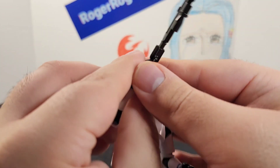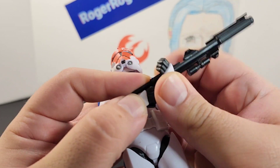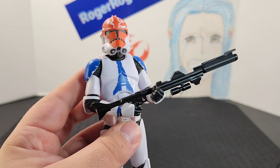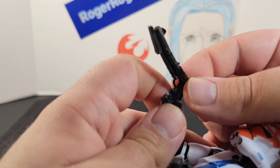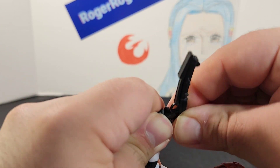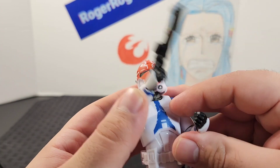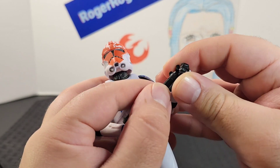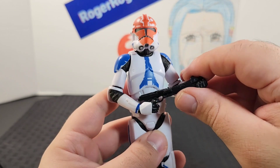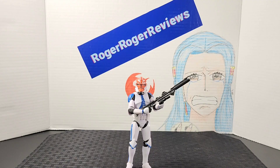To equip the larger rifle, you turn the trigger finger, make sure the grip is firmly in place, then place his other hand for support — it looks really cool. To put on the smaller rifle, same thing: turn the trigger finger, make sure it's in the grip tightly, and you can connect it at the front of the barrel. It looks really cool.